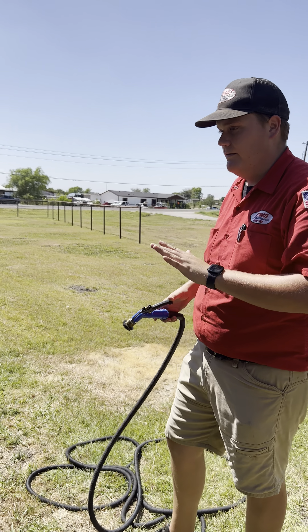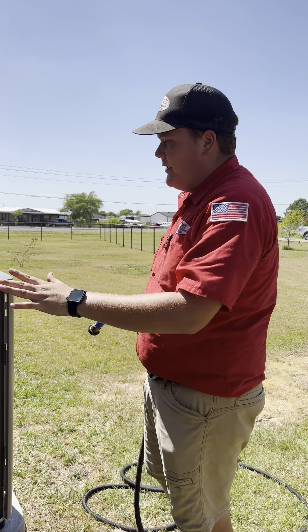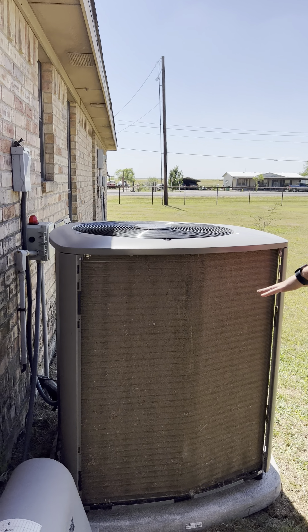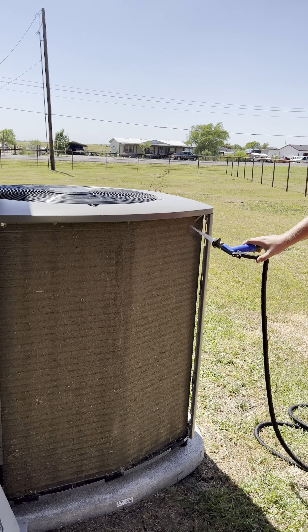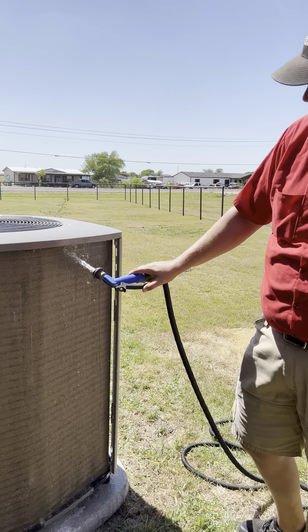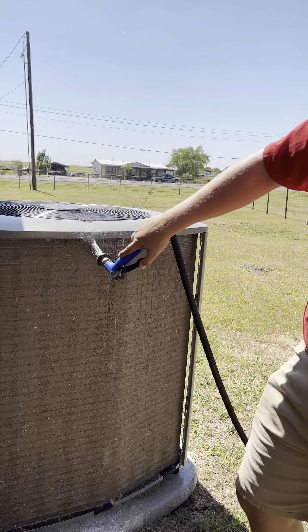Not a lot of pressure. You want to not use a nozzle — thumb pressure is always the best. What we're going to do is start at the top and work our way back down. We're going to clean off all four sides of the coil. I'm not doing a lot of pressure right now. All I'm doing is I want to break up as much of this dirt and debris that's been collecting from the unit operating.